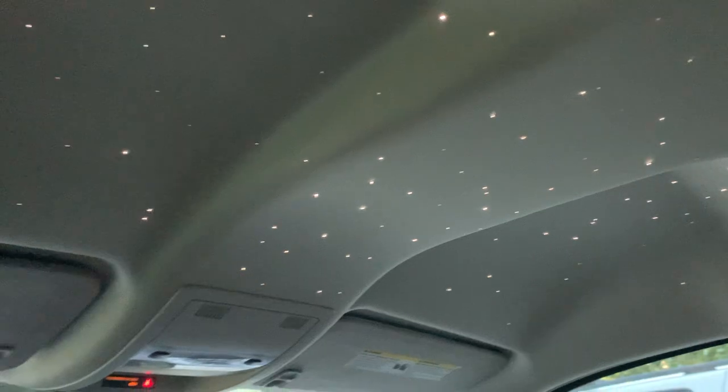I'm gonna show you what it looks like at night, guys. I'll show you what it looks like right now — it's dark outside. Just like that, man, instantly. And here are the stars. I'm telling you, it's a vibe.